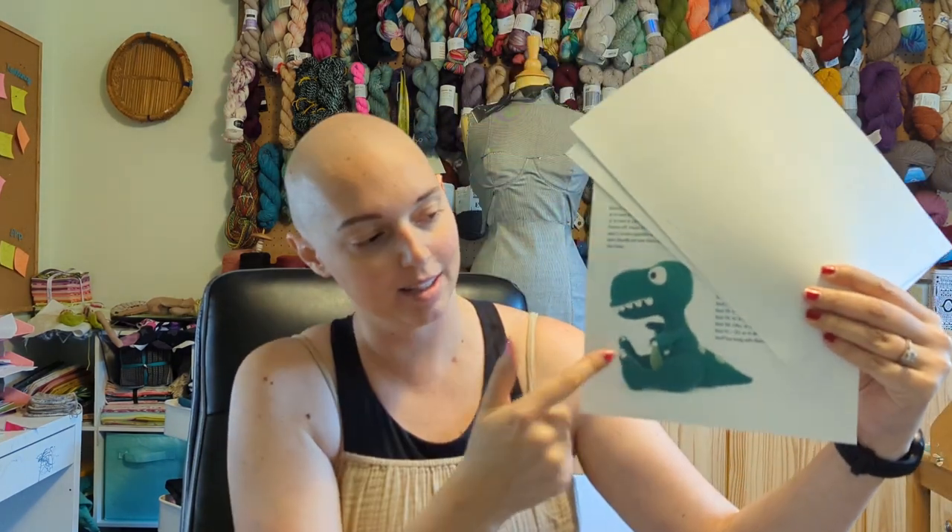I went on over to Ravelry and put 'dinosaur' into the search bar for their pattern database, checked crochet, and found this pattern: Theo the T-Rex. This pattern comes from a book of T-Rex, mammoth, and prehistoric crochet patterns from amigurumi.com — I'll link to that below. You do have to pay for the book, but it had quite a few really adorable dinosaurs in it and I thought chances are pretty good I'll end up making one or more of these in the future, so I didn't mind buying the whole book of patterns.